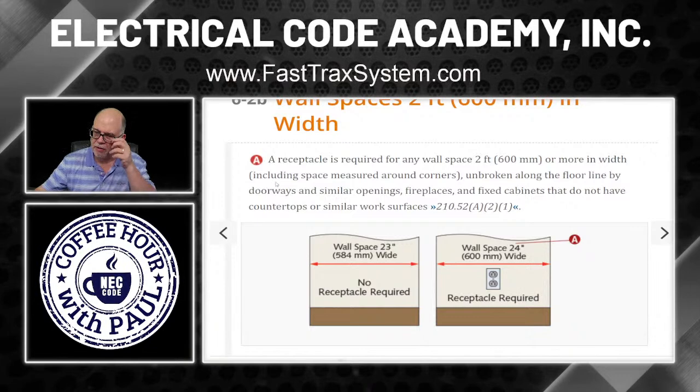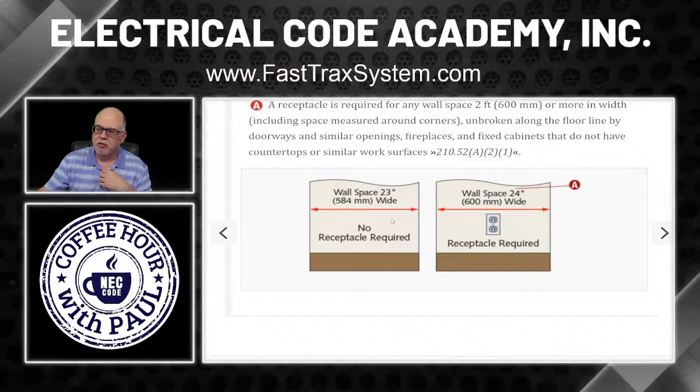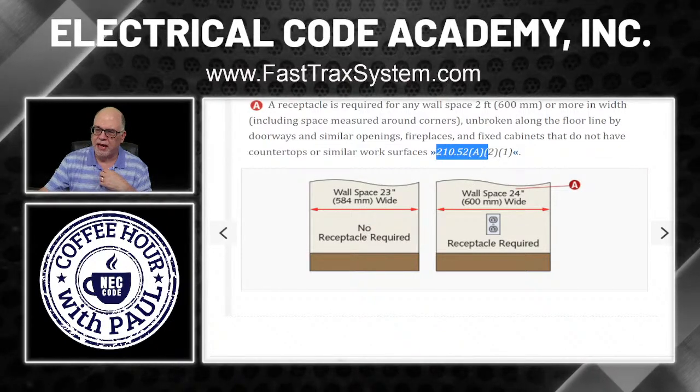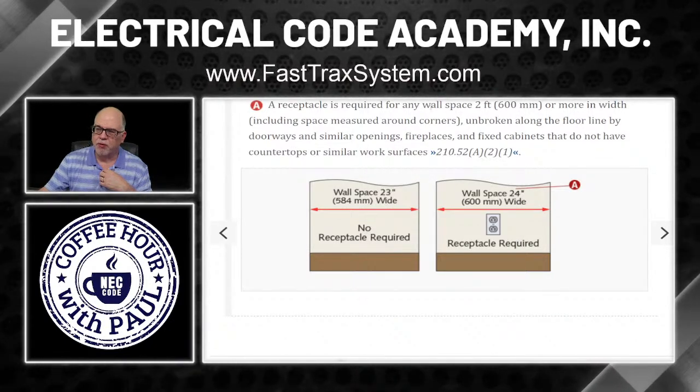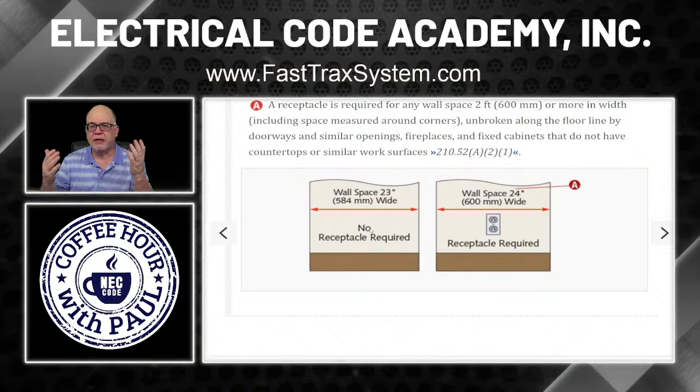This wall space right here measures 23 inches. No receptacle will be required — 210.52(A)(2)(1) is only for wall spaces that are two feet or more. So 23 inches is not two feet, no receptacle required. This was between a closet and the entry into the bedroom. If that same wall space measured 24 inches or greater, then you would need a receptacle there.